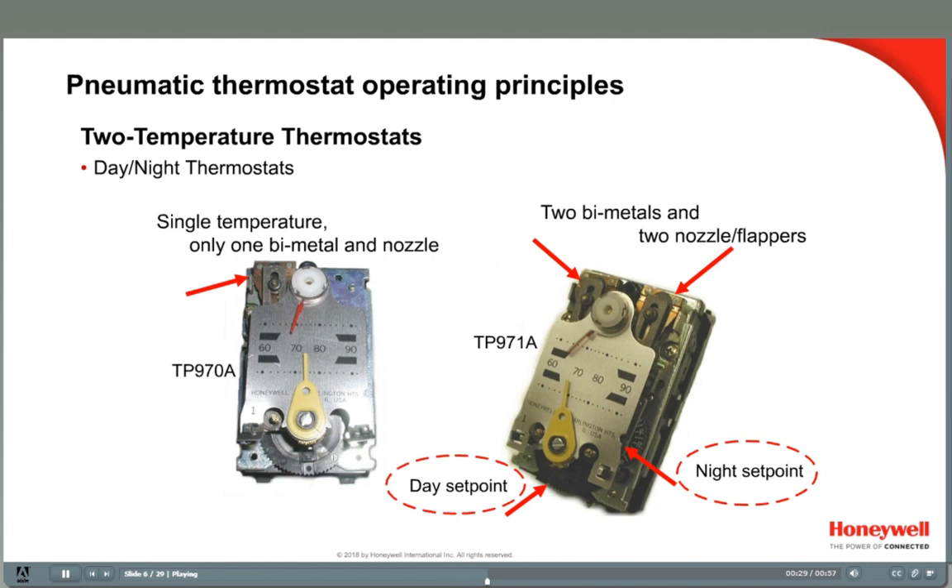The air enters from the main line and a logic module delivers the air to the correct nozzle flapper assembly. The thermostat is switched from one temperature control to the other by switching the main air supply pressure from low to high. Three switchover ranges are available: 13 to 18 psi, 16 to 21 psi, and 20 to 25 psi.